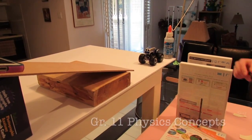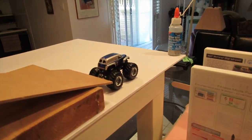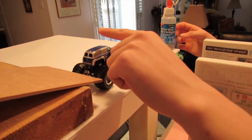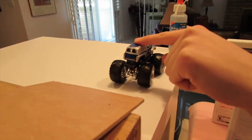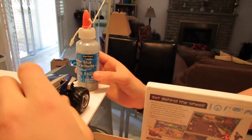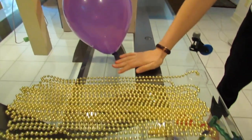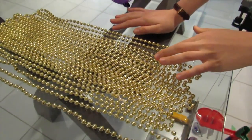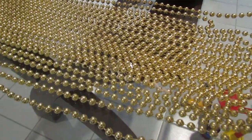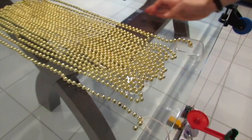Now I'm going to talk about the grade 11 physics concepts applied in our machine. The first unit is forces, which you can see in multiple steps — first when this car knocks over this tube of glue because of the force it exerts on it. The second spot is with the inertia beads, because Newton's first law describes the concept of inertia: something in motion will want to stay in motion, and you'll see that demonstrated when we let the beads do their work.